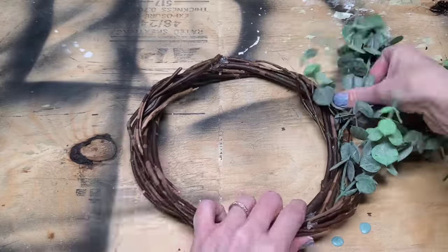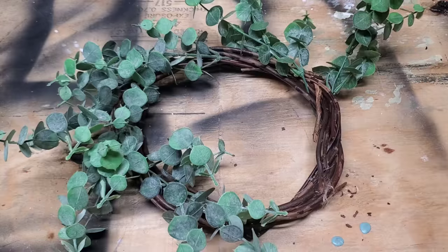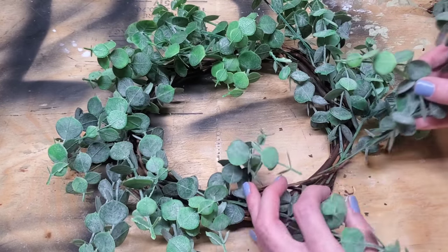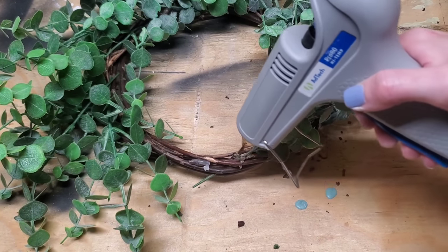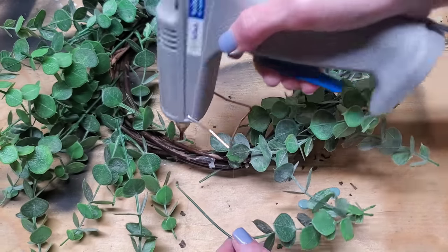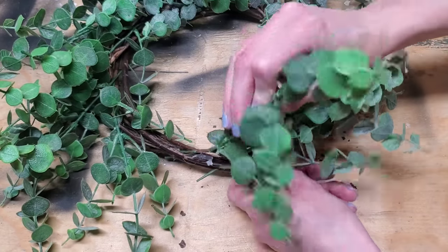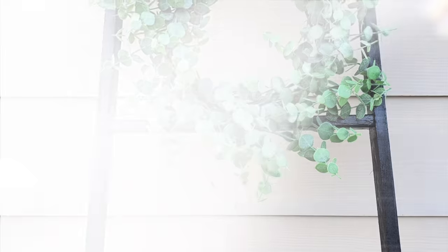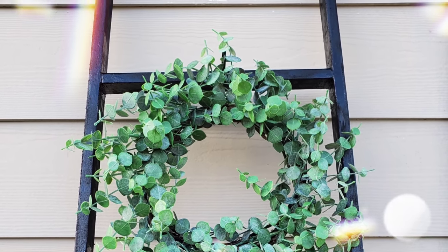Usually I don't like to use hot glue so I can reuse the wreath form, but this Dollar Tree form was extra janky, so I placed where I wanted my stems to go and then hot glued everything down. I did have to use hot glue on the entire wreath. A dollar saved is a dollar earned — and here's the finished wreath, which we made to go with our final DIY.